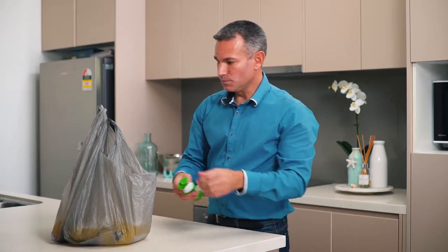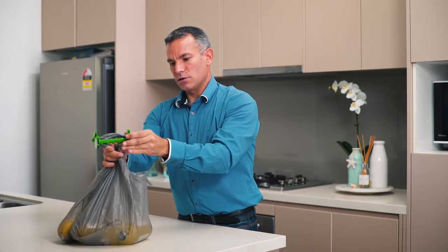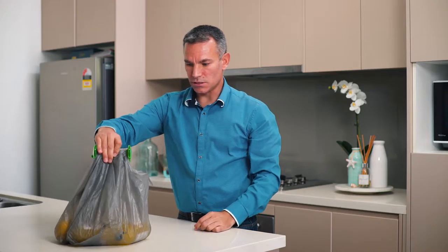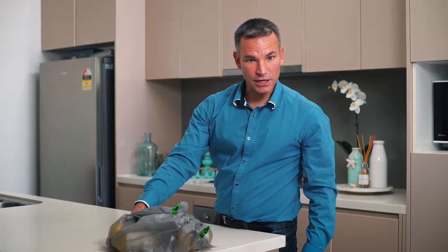All you do, you take the Go Green handle, put the bags together, put it through the groove, twist it one, two, three times until nice and tight and then put it down and from there you see it never actually rolls out of the bag.